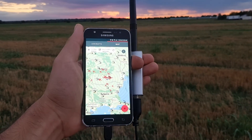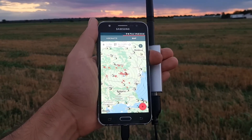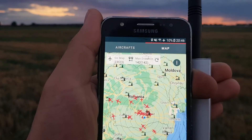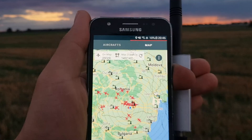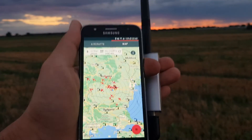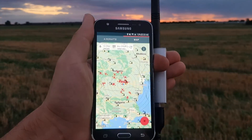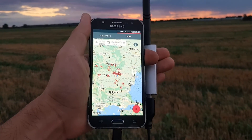We are out in the field at the moment, receiving ADS-B packets with the portable setup. Our range is about 142 miles and we are tracking 25 aircraft at the moment. Very good results for the rubber duck antenna, which is a dual-band VHF/UHF one.